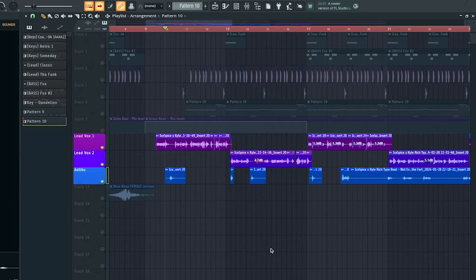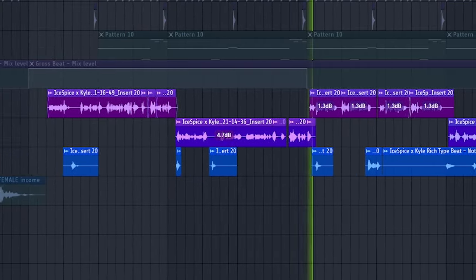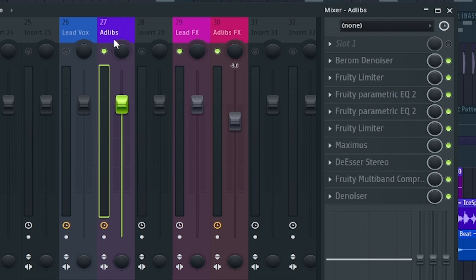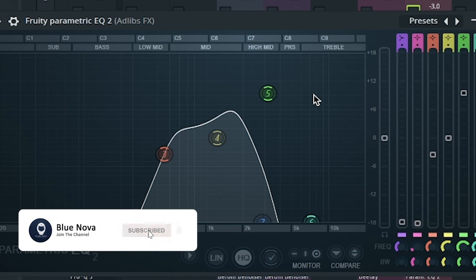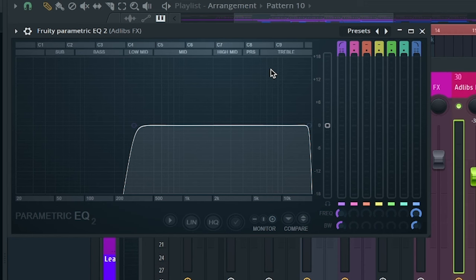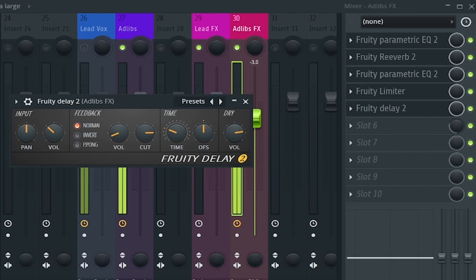Now we're gonna focus on the ad-libs. In a lot of rap and drill songs, I noticed that their ad-libs typically have this radio-like effect. So what you wanna do is use the same preset that we had on the lead vocal, then send that ad-lib bus into an ad-lib effects bus. Here's where we're gonna focus on getting that radio effect — we're gonna use a Fruity Parametric EQ 2 to carve out a lot of the low end and boost up the mid-range, so we're getting that radio telephonic sound. After that we're gonna add some reverb, another Fruity Parametric EQ 2 to roll off the low end, a Fruity Limiter for consistency, and then finally a Fruity Delay 2 for some delay through the ad-libs.